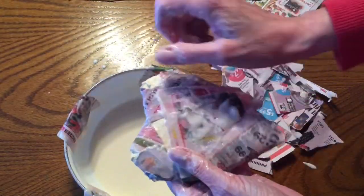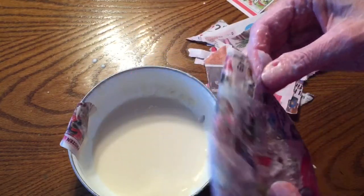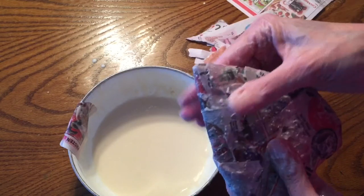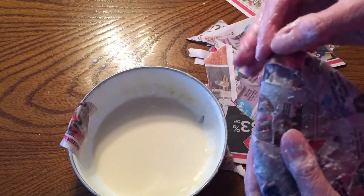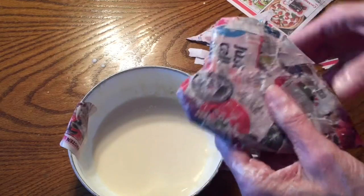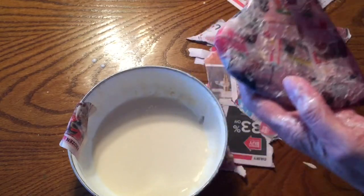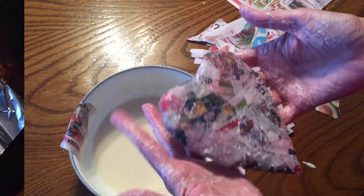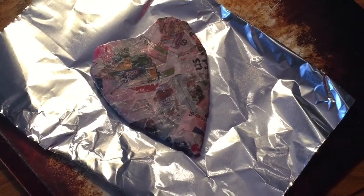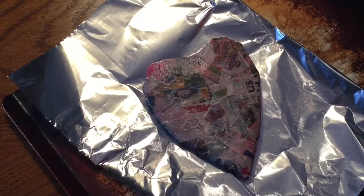Once I've gone around all the edges of the heart I'll flip it over and make sure the center of the reverse side is covered, then I'll use those small pieces for the detailed areas like the point and the V at the top. Keep putting pieces of newspaper on until you have a nice thickness — not just one thin coat but a nice hefty coating. Then set it on a piece of aluminum foil on a cookie sheet and let it dry overnight.